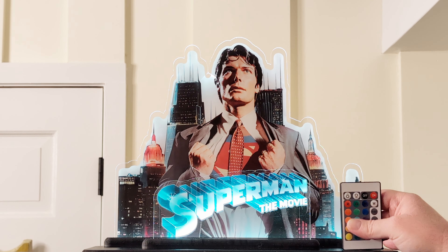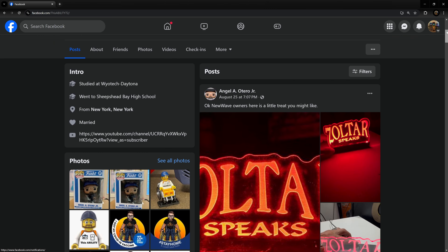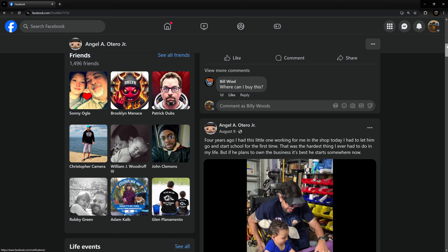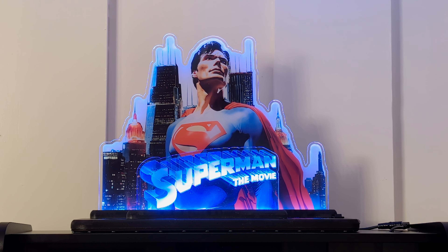Since the other one's cracked, we're going to switch to this one. Angel, This Ability — if you like what you see here, hit him up on Instagram or Facebook. He does amazing work, check out all his stuff. I can't recommend Angel enough. If you're looking through the groups, you'll see his name pop up — I've never seen anybody say anything bad about him. Please check him out.